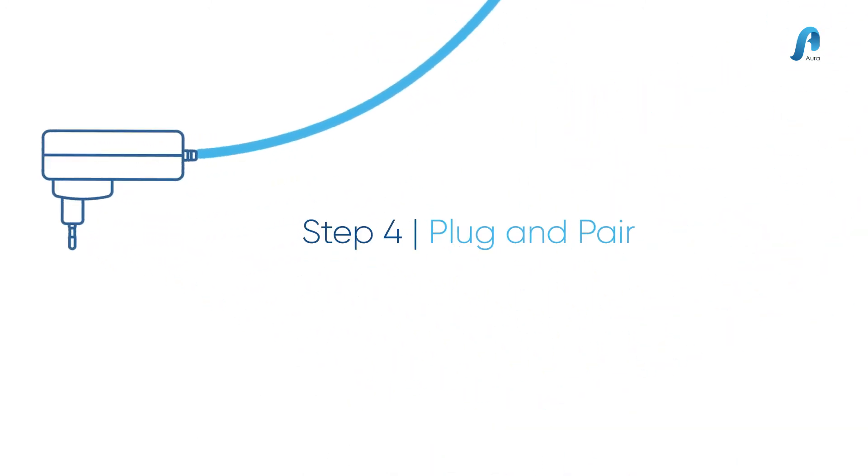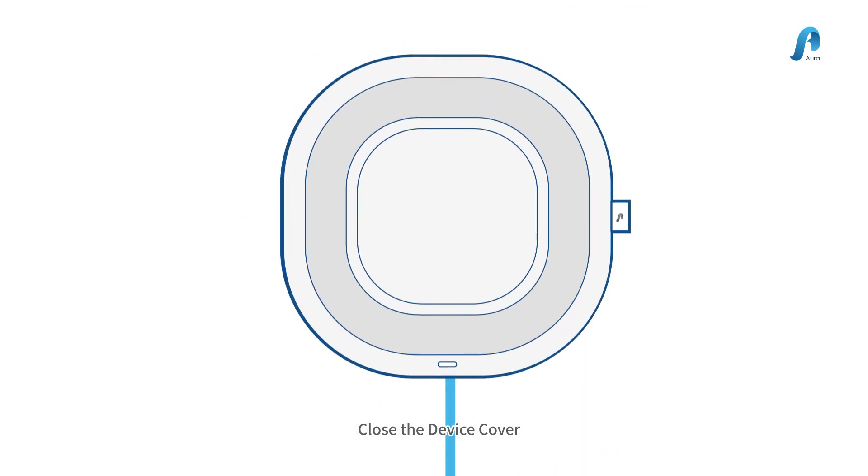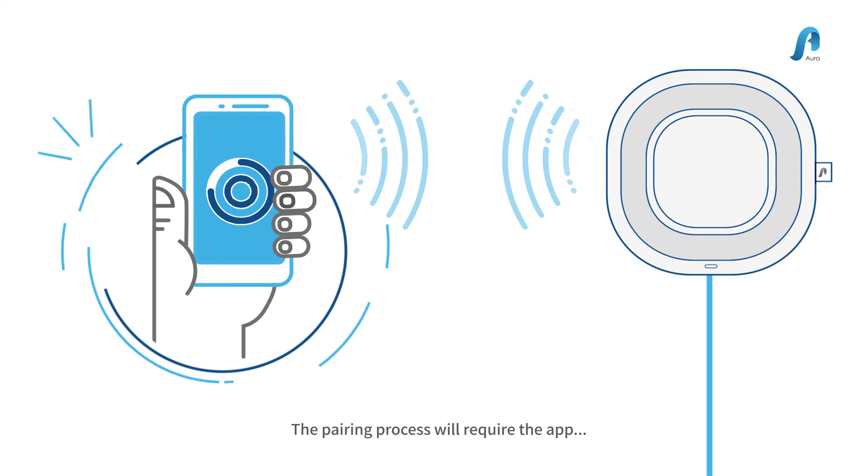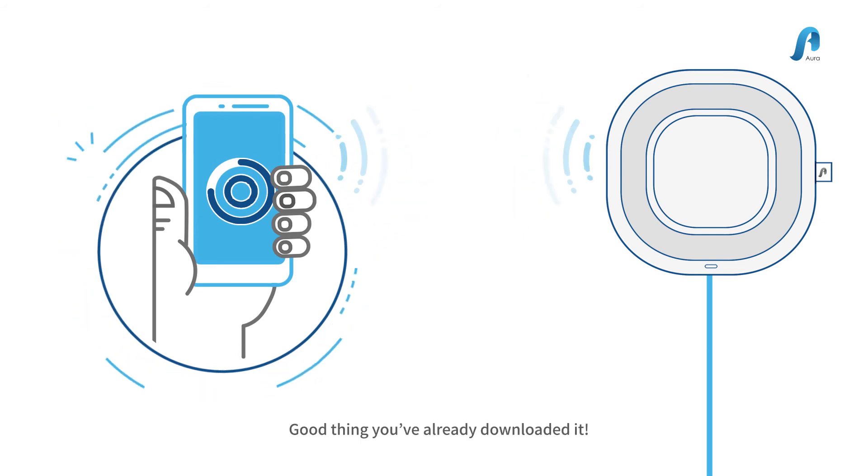Step 4: Plug and pair. Close the device cover and plug your Aura Air into an electrical outlet. The pairing process will require the app. Good thing you've already downloaded it.